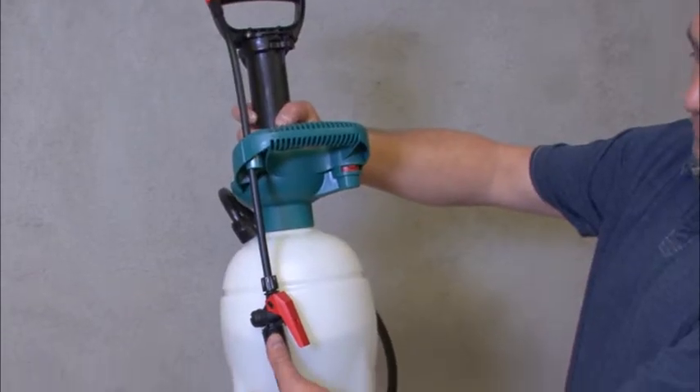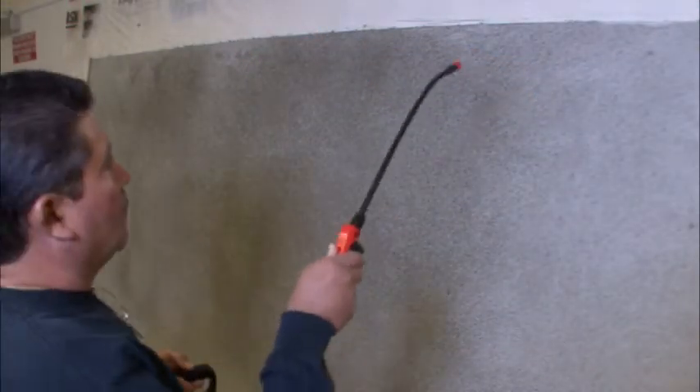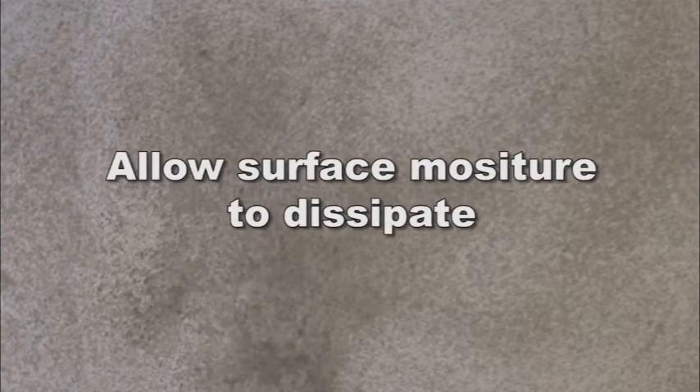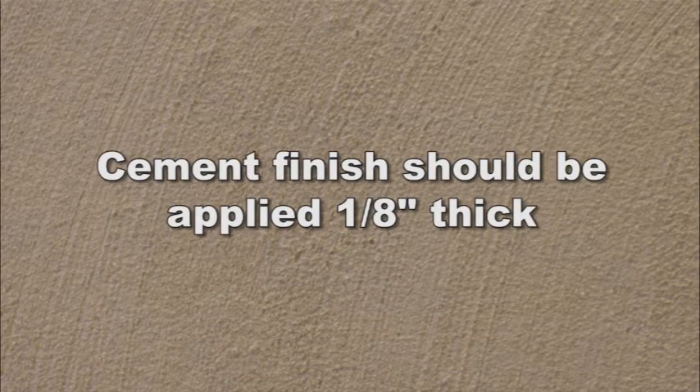Prior to applying cement finish, the Portland cement base coat must be dampened with clean water to control and equalize suction. Allow the surface moisture to dissipate prior to the application of the cement finish. Note: the cement finish should be applied approximately one-eighth of an inch thick.